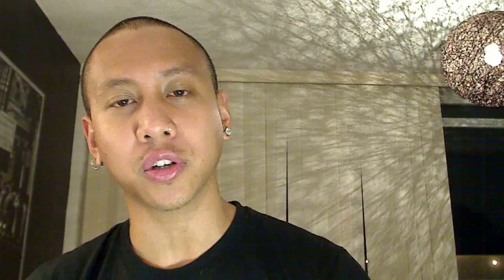So that in essence is how the Filipino tutorials come to life. Thank you guys for supporting our videos and the Filipino tutorials. The link to the playlist is in the info section of this video so you can watch all of them in succession. Anyways, this is getting long — this is your boy Mikey Bustos signing out. Thank you and please subscribe. Love ya, bye.